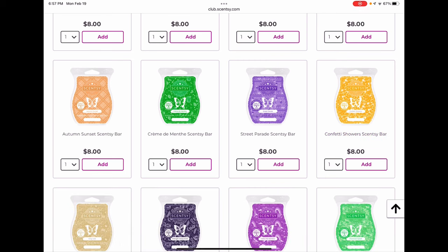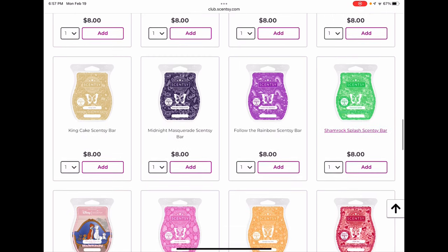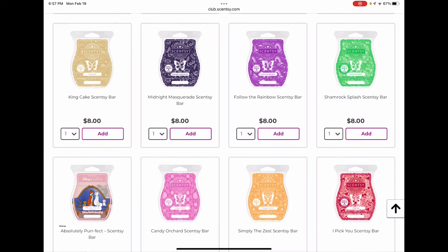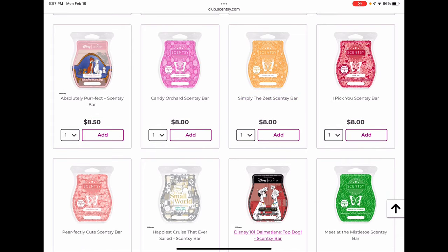The Mardi Gras collection — I've already clubbed what I need from there. Follow the Rainbow is the St. Patrick's Day one — a classic Scentsy fruity scent, not one I need more of. Shamrock Splash is a fantastic performer and I may be tempted to club it — if you like Shamrock Splash I would club it because I don't know that we'll see it again and it's a very very good bar. I'll probably just pick up another couple bars of it instead.